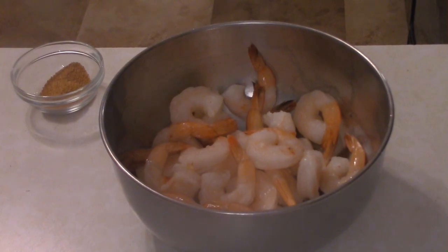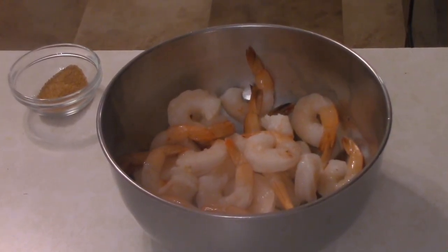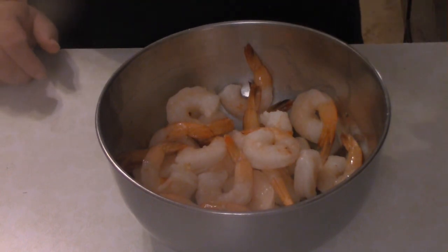All right, today on Dave's Cooking Show we've got Jazzman Jim's shrimp dish. What you want to do is start with a pound of shrimp — I believe these are 26-30s, but I could be wrong.